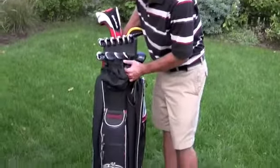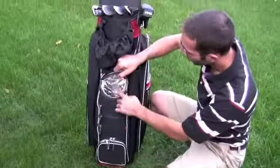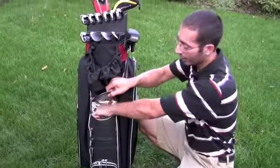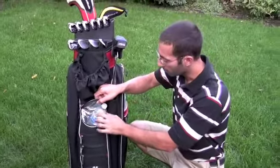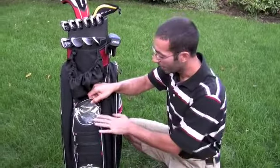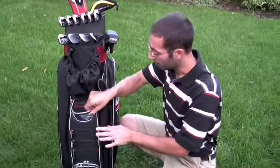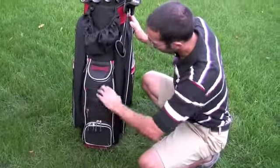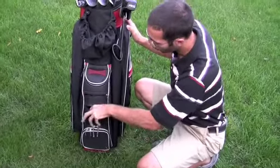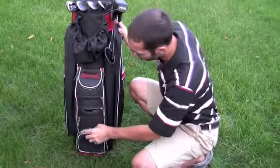One of the things you may have noticed is that this bag has lots of pockets. One of those really cool pockets is a thermal cooler pocket that's insulated and can hold two standard-sized water bottles inside and keep them nice and cold. When we were reviewing this bag on a hot day, our water bottles stayed nice and cool throughout the entire round. It also has a multitude of pockets in the front, one of which is fur-lined so you can put valuables in there.